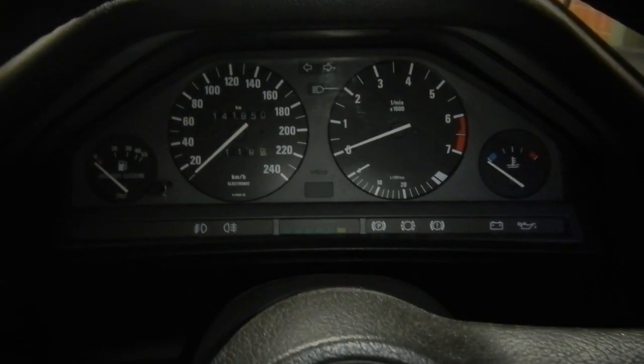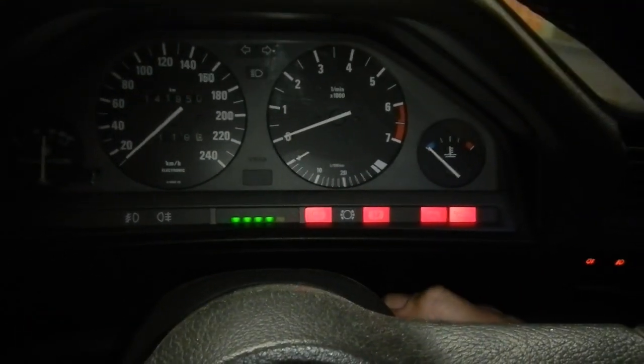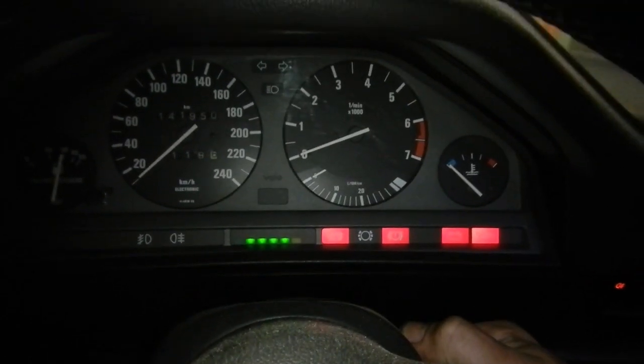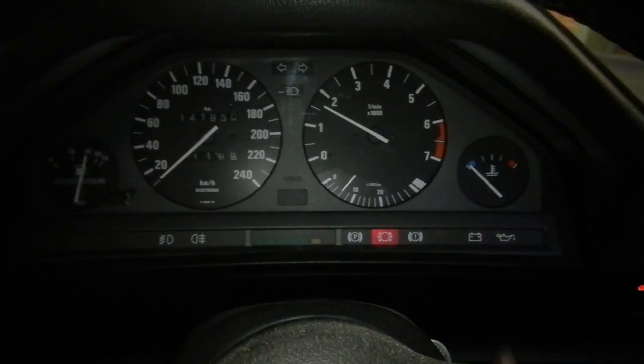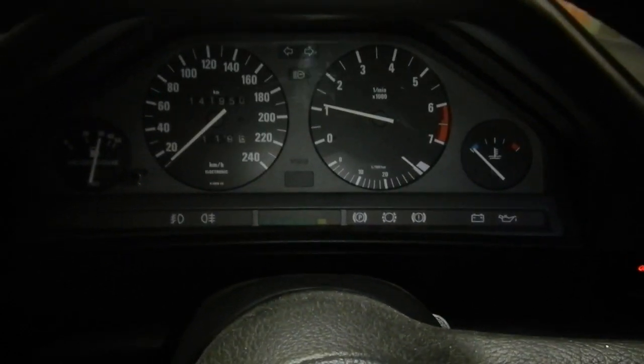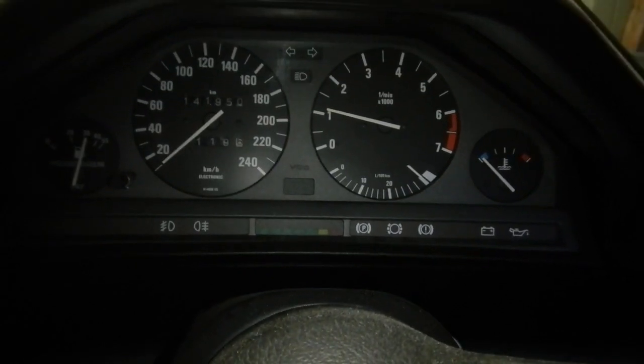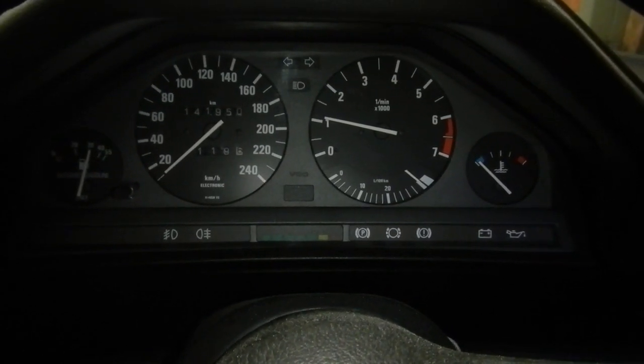The brakes are all done. I think I forgot to do a video of the brakes on the car, but I think we've all seen that before. Now we've got to see how it starts and go for a test drive. It's got a nice brake pedal now. I'll let it warm up and go for a spin.